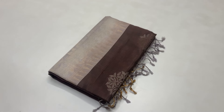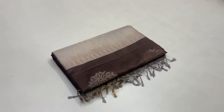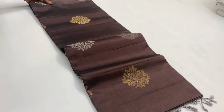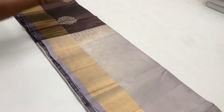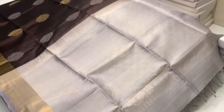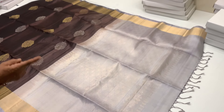Now we have a brown shade sari. This is a black and brown shade. The body is full of brown colour. The blouse is gray colour. If you look at the body, you have gold and silver. The blouse is full of gold — a plain running blouse.